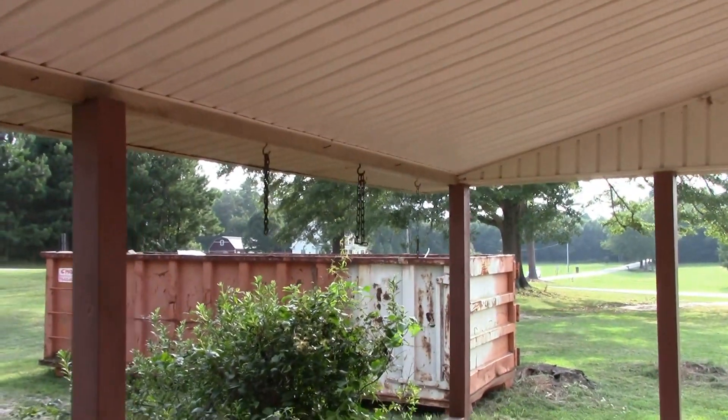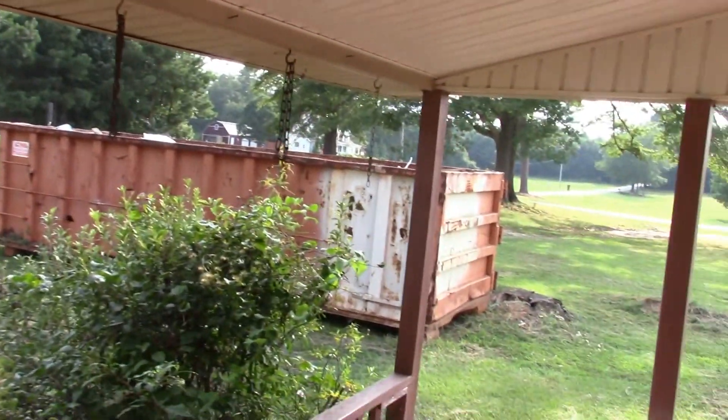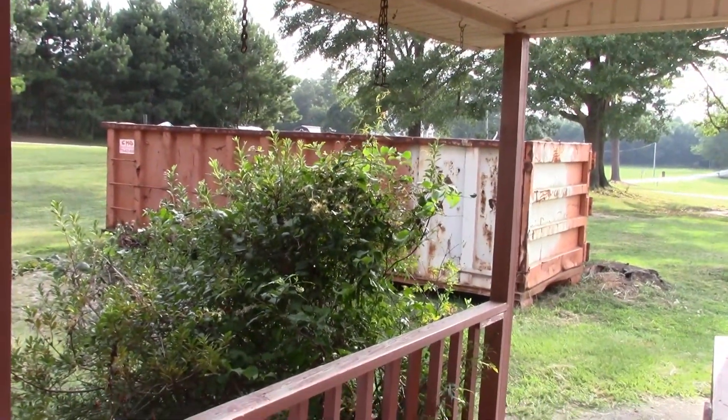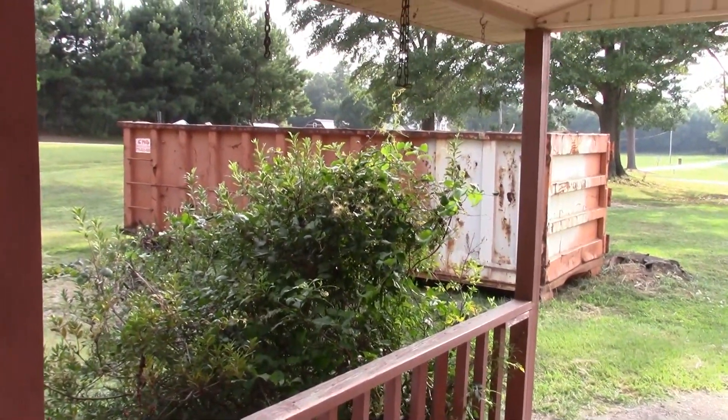As you can see the dumpster is pretty full — we'll get a new one in here next week. Until then, appreciate you watching and please rate, comment, and subscribe if you haven't.